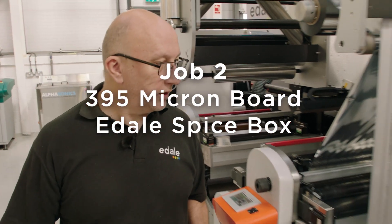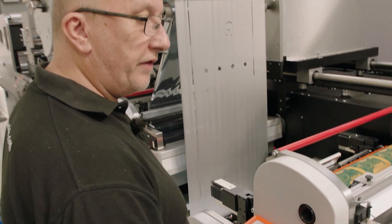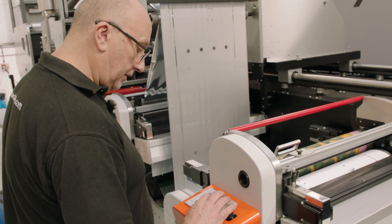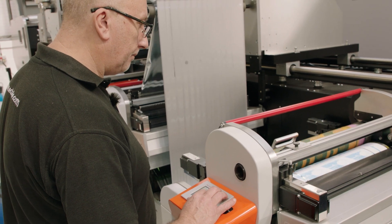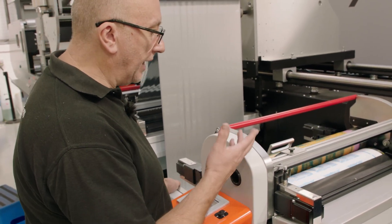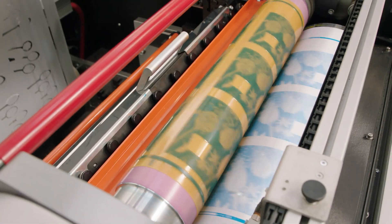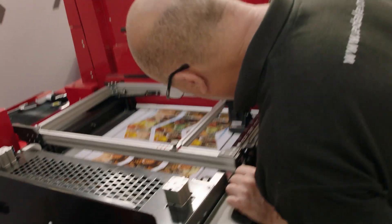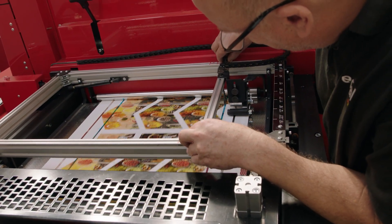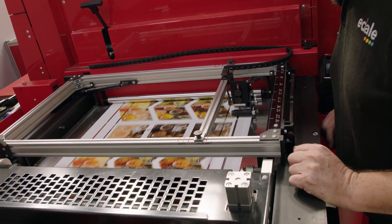So what we'll do now is we'll just start printing and all the pre-registered positions for this job would have already been saved in the job storage when I record it. Just take the speed up a little bit. So you can see we've got an immediate print because the setting disc is on the end. And here we've got a new image of foil coming through as well. Just a quick check to make sure that register sensor is in the right place — just a little tweak there.